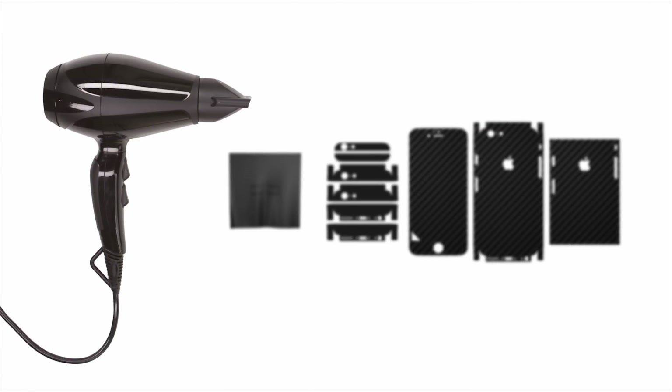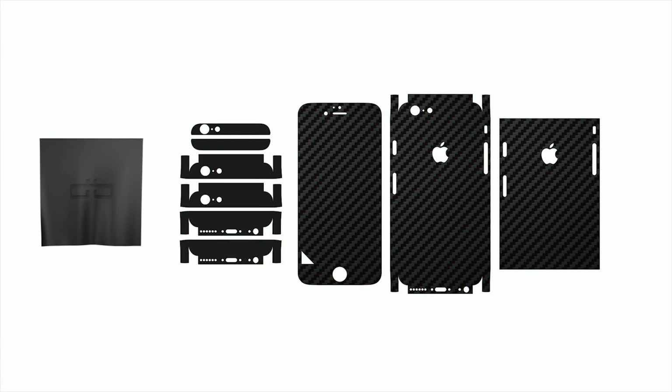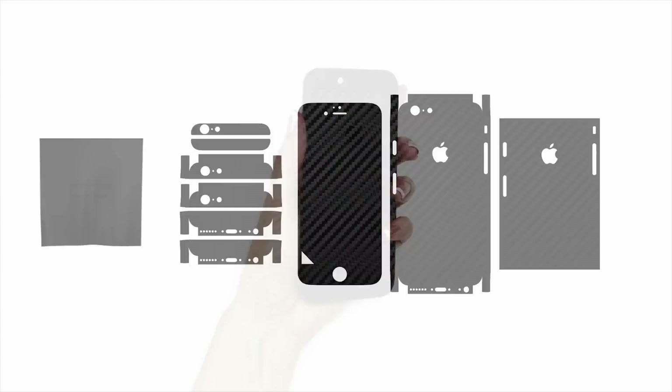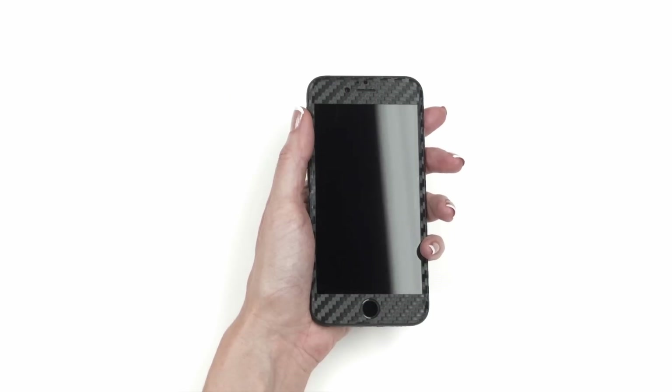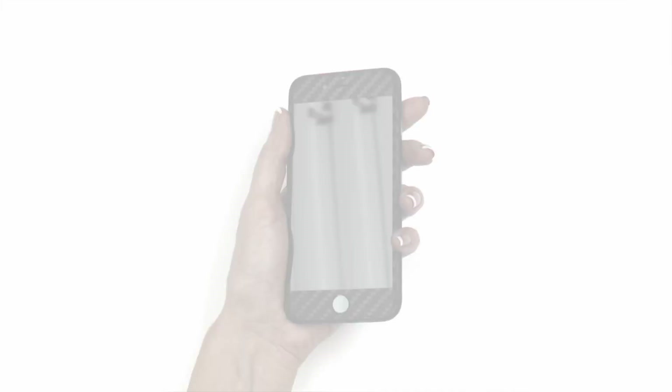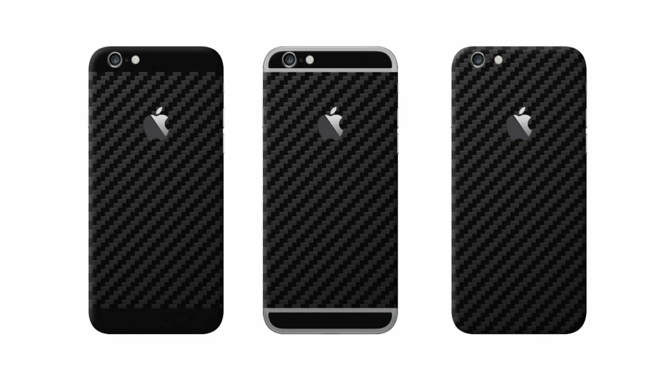You will require a hair dryer for this installation, so pause the video now and go grab one. Welcome back! Before we get started, take note that the only way to get a perfect installation, like the one seen here, is by taking your time and following these instructions exactly. There are three different skin styles included with your order: Split Full Coverage, Split Antenna Coverage, and Single Piece Full Coverage. Click on the option you like best to skip ahead to the appropriate section.